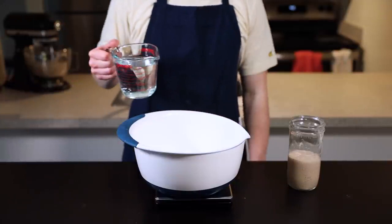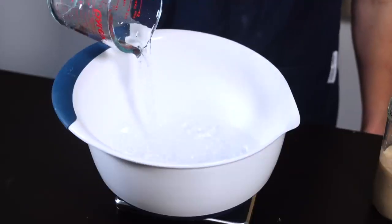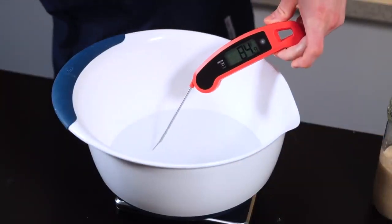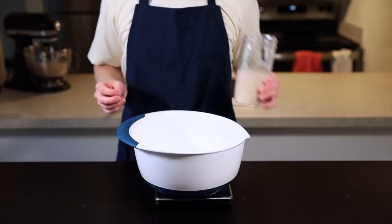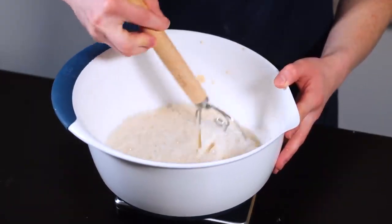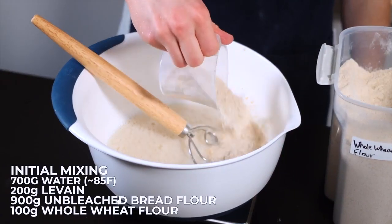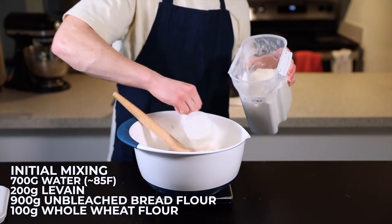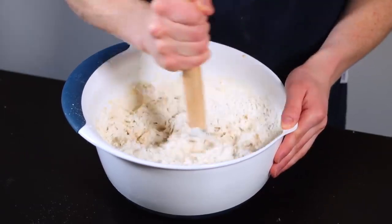To start off, we'll mix the dough. Get out a large bowl and fill it with 700 grams of water at about 85 degrees Fahrenheit, which is about 30 degrees Celsius. For sourdough, you really do want to use a scale to get the best results. Now add your levain, which should be about 200 grams, and stir to disperse it throughout the liquid. Then add 900 grams of unbleached bread flour along with 100 grams of whole wheat flour. The whole wheat is basically just here to give the yeast some more nutrition to help with the fermentation process.